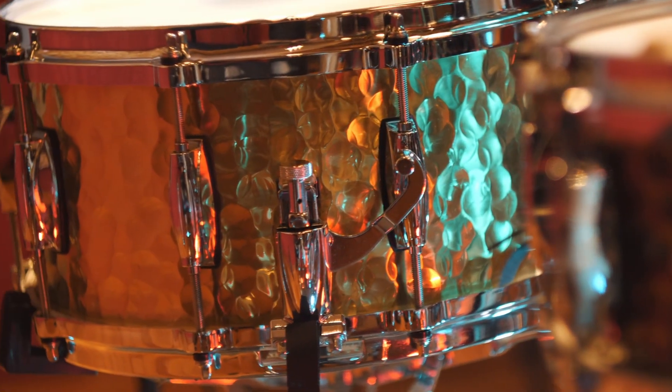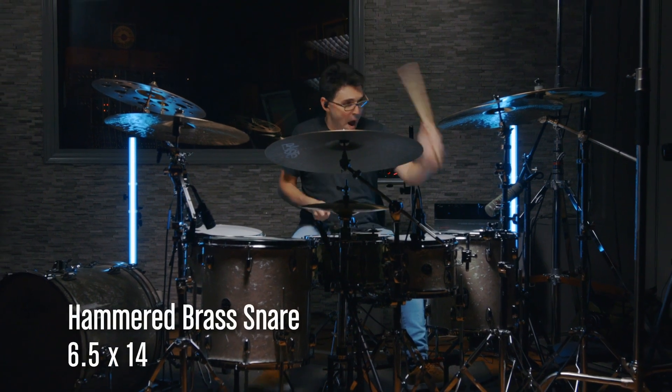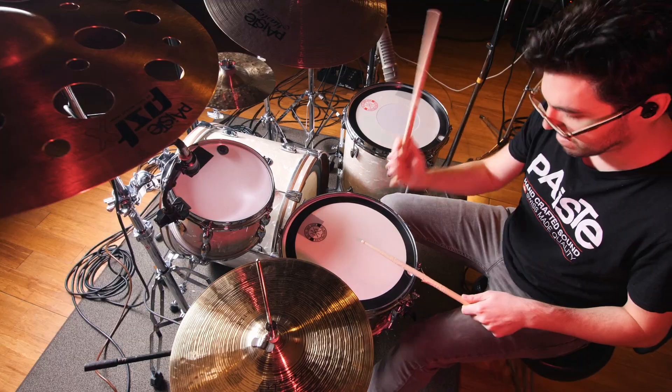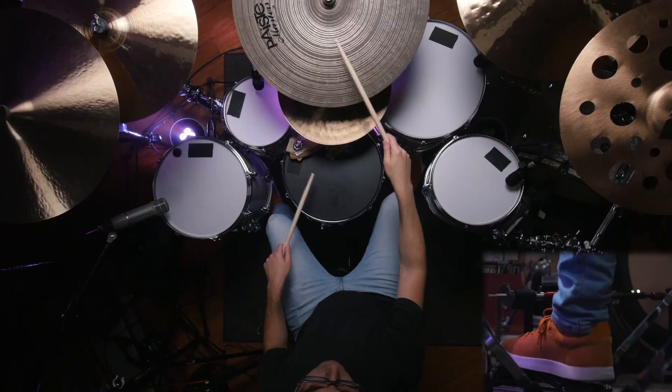The snare I've been using the most is the hammered brass 14 by 6 and a half. It's one of those drums that when you play it right in front of you, you're like, holy crap, this sounds perfect. And then you record it, and you're like, oh, that is the ideal snare sound to have on a record. It's that easy.